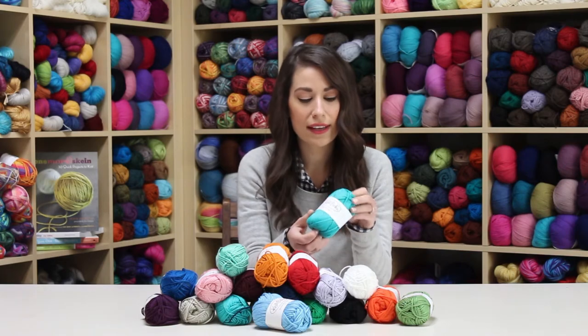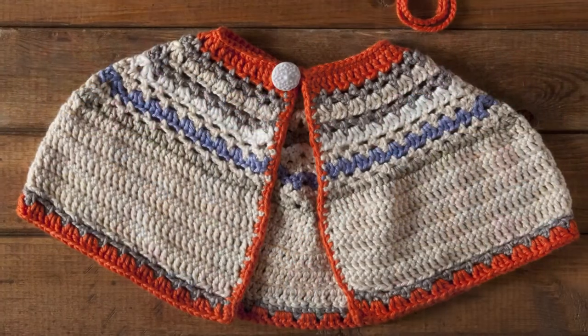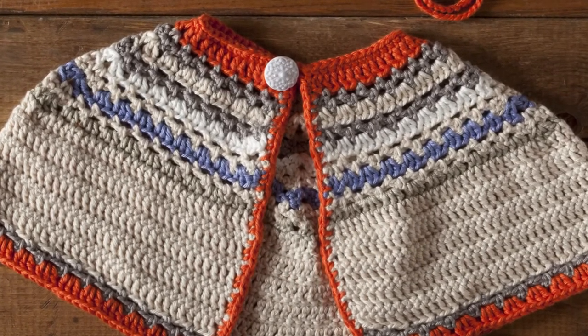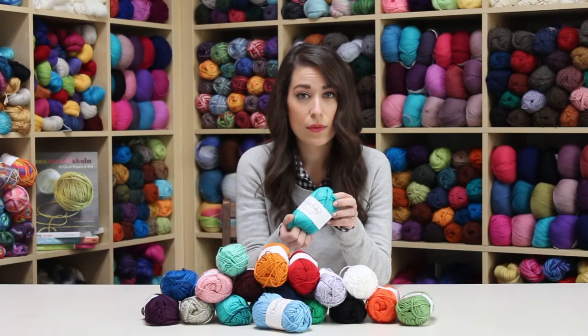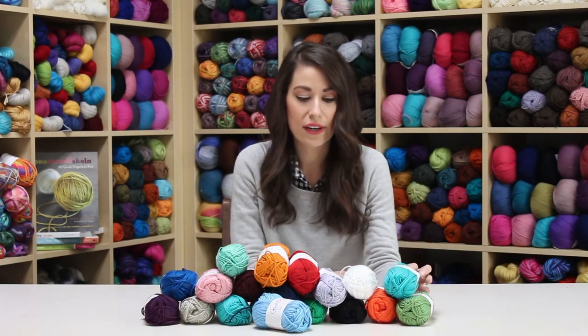It also has, as the name implies, a bit of shine to it, so it gives it a really sleek and sophisticated look. It's a worsted weight yarn, so it works up fairly quickly.